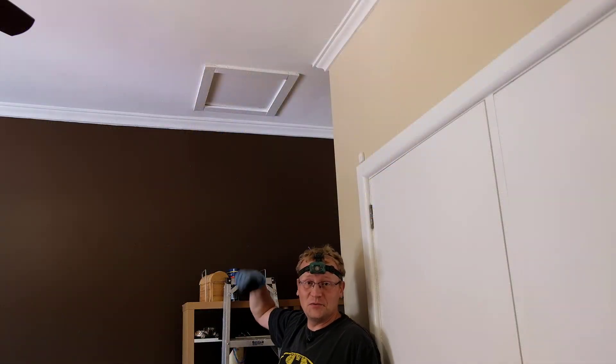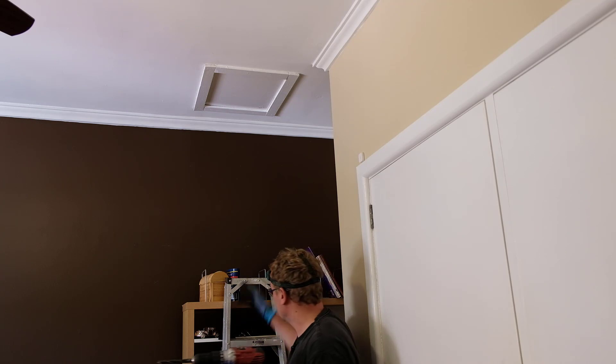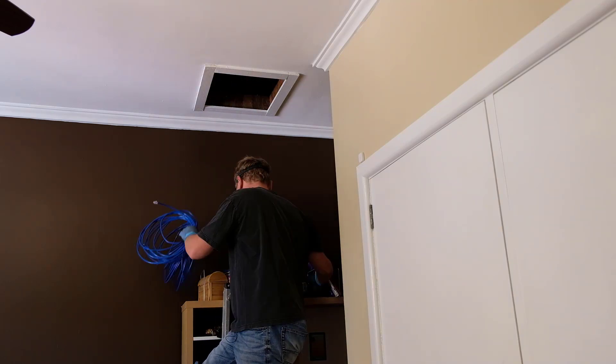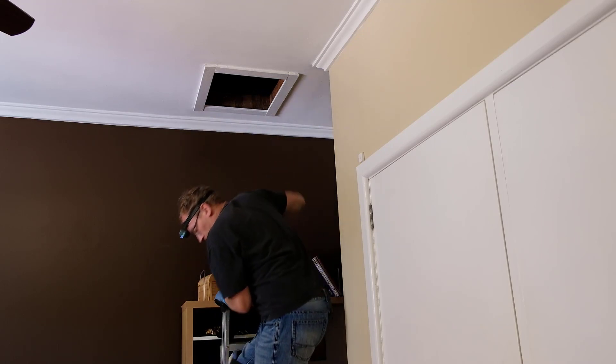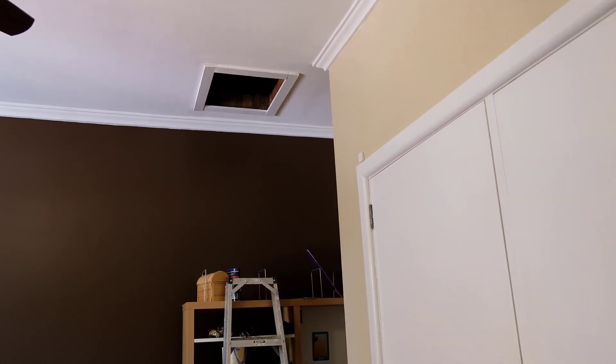We're going up through my son's room — that's where the access to the entire roof space is. I'm putting the drill and the cable up. Last time I was short by five meters, so this time I've got 15 meters extra. I've got my head torch on — up we go.